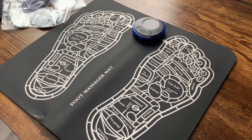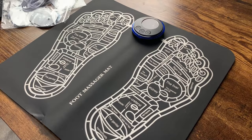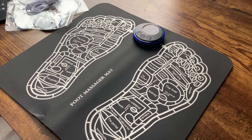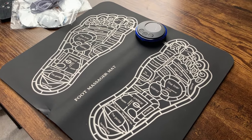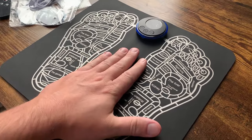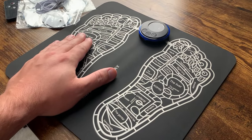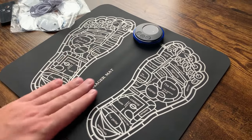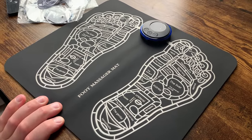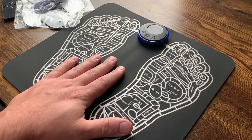I got this foot massager mat for one simple reason. I am pretty active throughout the day and oftentimes I'll get restless leg syndrome when I'm trying to sleep. I don't know if any of you have dealt with that, but this has been focused on trying to help alleviate those issues because it really makes it hard to sleep. This has actually been really helpful for that and I'll show you exactly how it works.